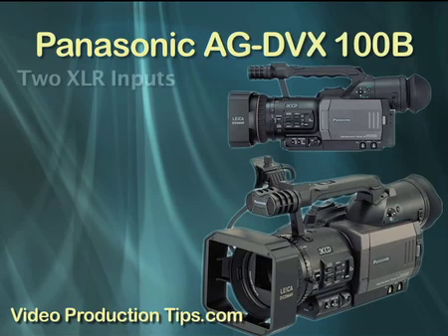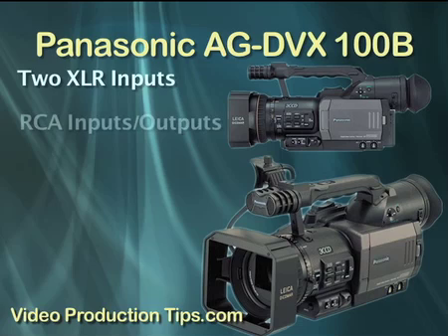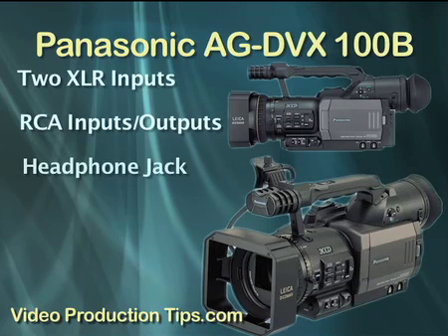For audio recording, it's as good as you get. The AG-DVX100B features two XLR inputs, so you can plug in two XLR mics simultaneously. But unlike most cameras with XLR inputs, it also has RCA ins and outs, which is convenient if that's all you have to work with. There is a headphone jack too, which is a big plus.